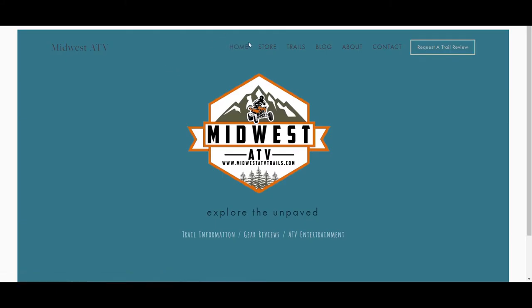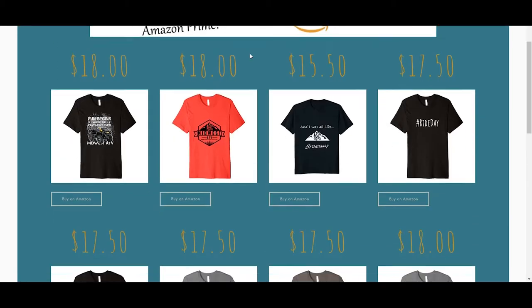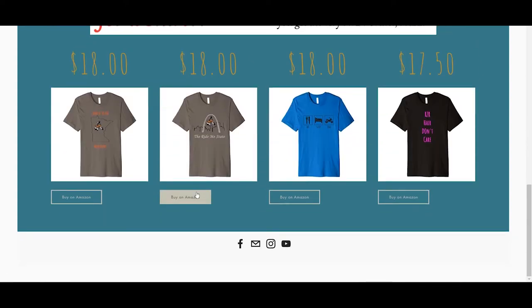This video is brought to you by MidwestATVTrails.com. From the website, click the store option on the navigation bar to browse all the new shirts that have recently been released. Since it's fulfilled through Amazon, if you're an Amazon Prime member, you get free shipping on all merchandise.